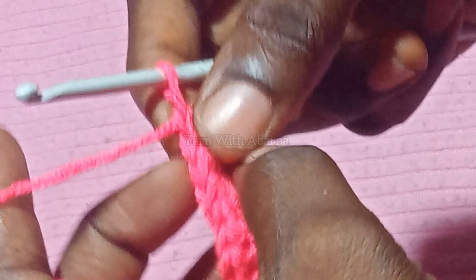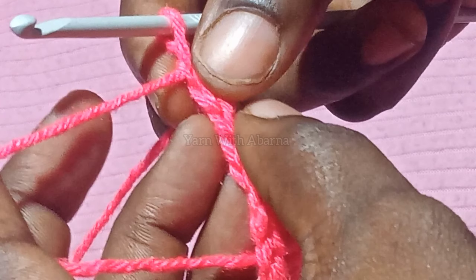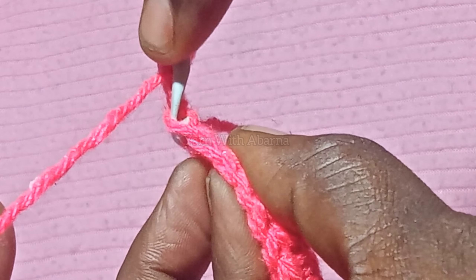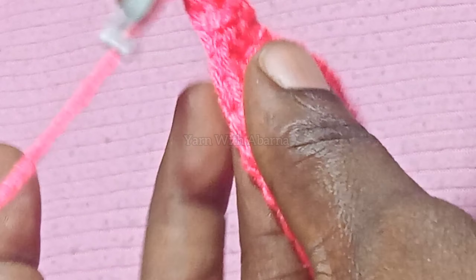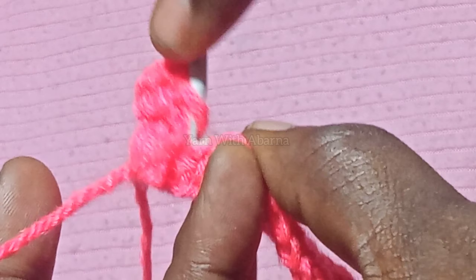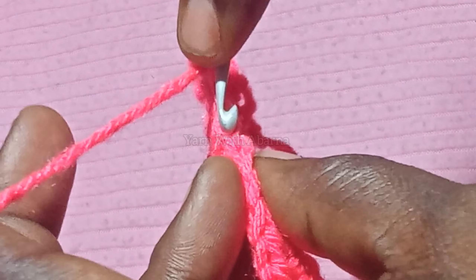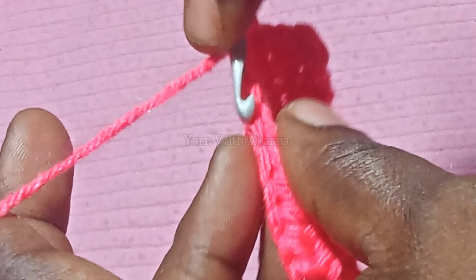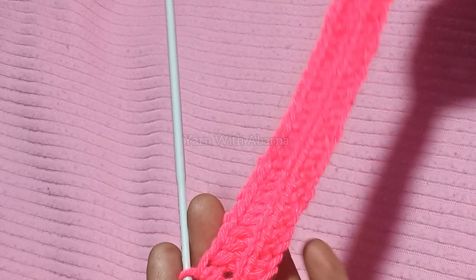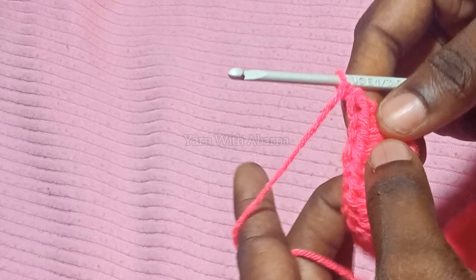For row 2, I am going to make 1 half double crochet in every chain's back loop. This is the first chain space - this is the front loop and this is the back loop. I am going to work only into the back loop. Yarn over once, into the back loop make 1 half double crochet, move to the next, continue the same. After finishing round 2, make chain 1 and turn your project.